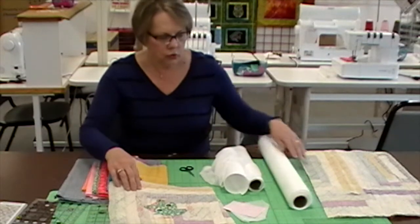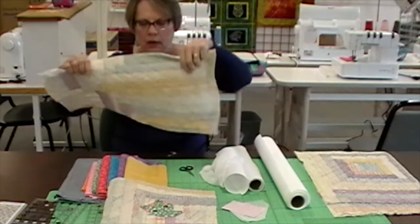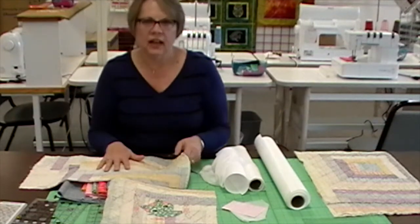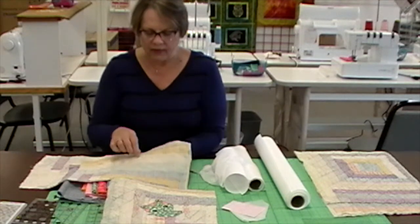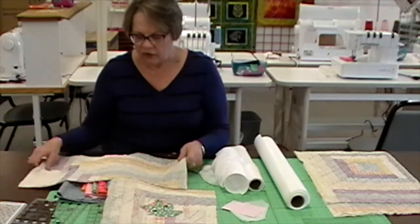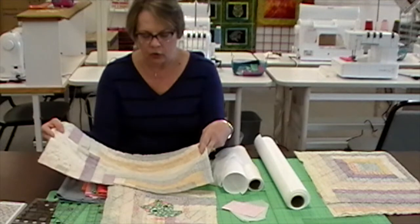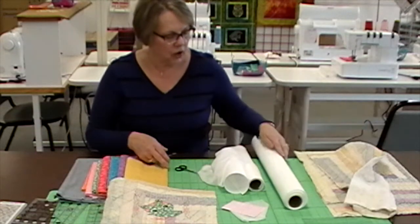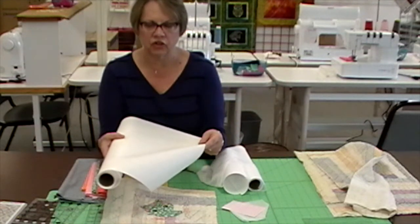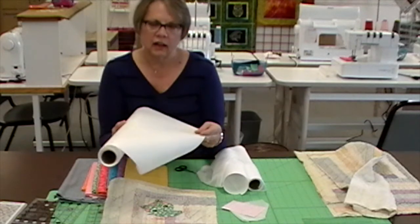The other product: when you hoop these quilt blocks into your hoop, because there's batting and a little irregularity and lumps in it, it's going to be hard to get this hooped very firm and tight without what they call needle flagging — where the needle going up and down brings the fabric with it. So I will hoop the quilt block as it is without any stabilizer, and then I will float my tear and wash stabilizer underneath the hoop as I start to stitch. That's going to give everything more stability, prevent needle flagging, and I'll get really perfect results.